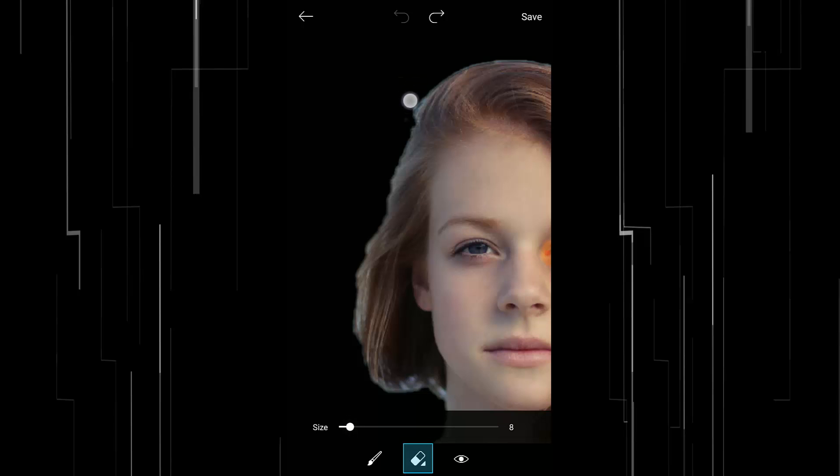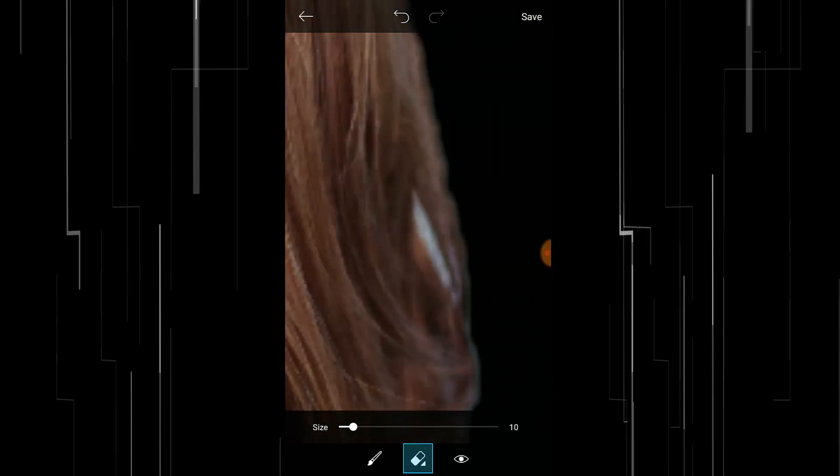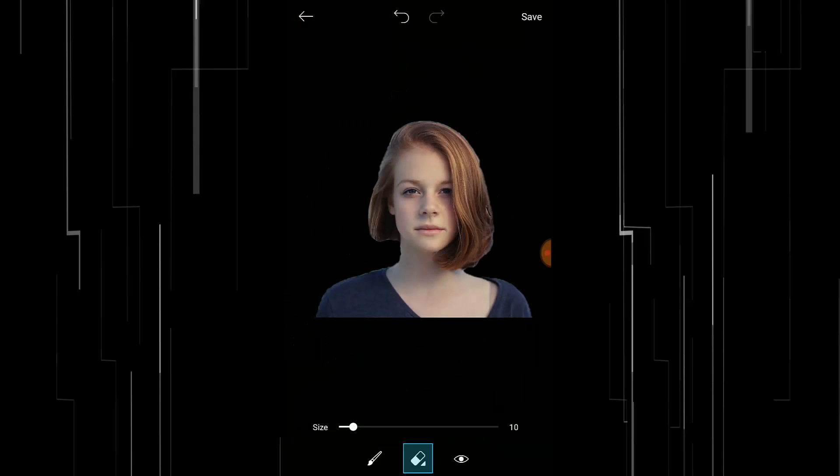Erase the remaining background manually. So that's it guys — we removed the background of your subject image. To save it, press on this Save button here and it will save the project.